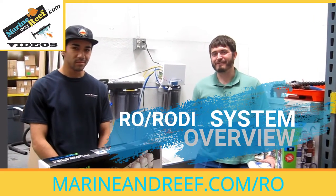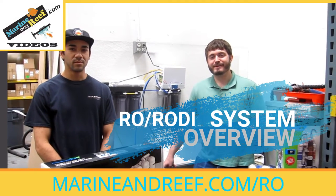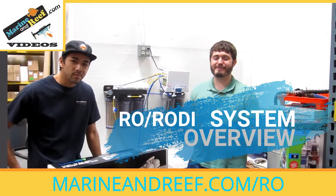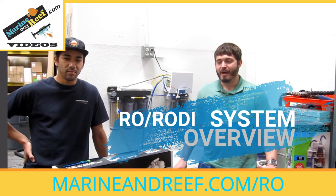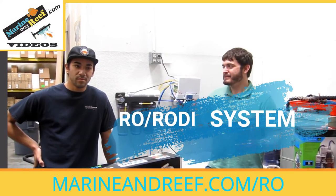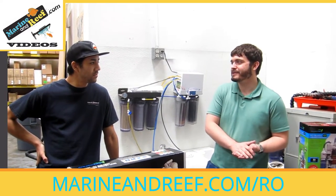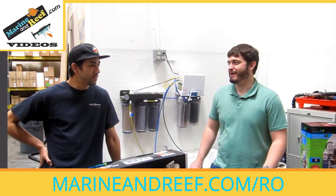Hello everybody, this is Jaron and Brett from MarineandReef.com. Today we're doing a video about RO systems. We're in the warehouse with our office RO system that makes water for all of our planted tanks and reef tanks here at MarineandReef. We're going to start out by going over basically what is an RO system, why would you even want one, then go over some of the details, how does it work, and beyond that, why are there $100 RO systems and $500 RO systems? What's the difference? If you have a cheap one, how can you make it better and some of the upgrades you may want to go with.